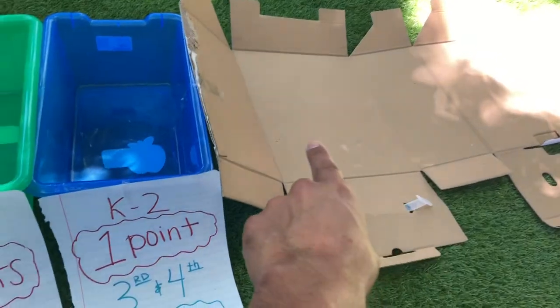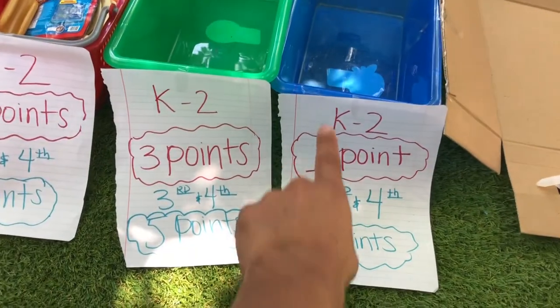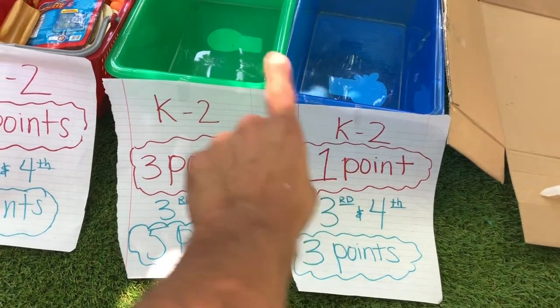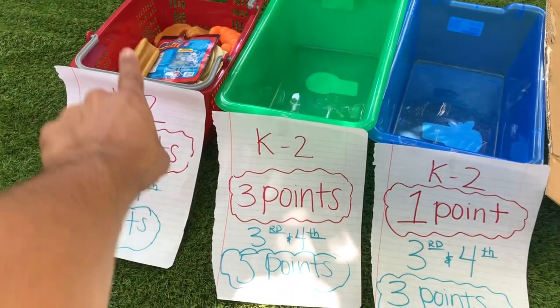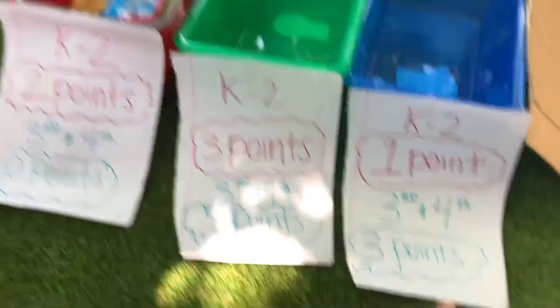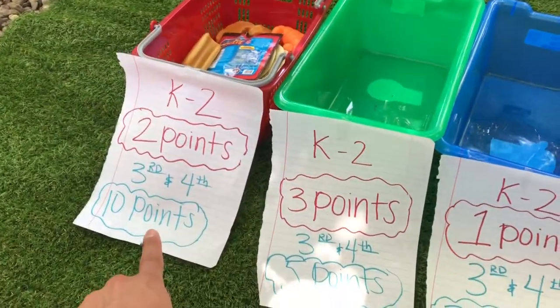Niños, ya tengo aquí mi rampa, tengo mis tres canastas con los puntos. Si estás en Kinder a Segundo, vas a agarrar un punto aquí, y tres en la segunda canasta, y dos aquí. Tercero y Cuarto grado: la primera canasta va a ser tres puntos, la segunda cinco, y la última diez.